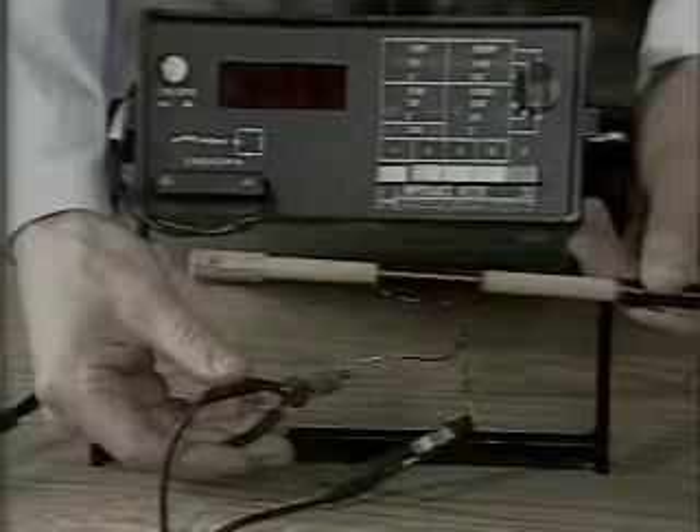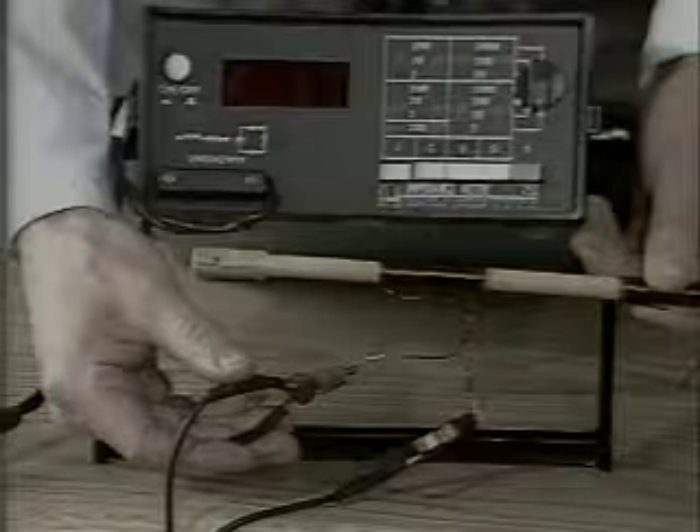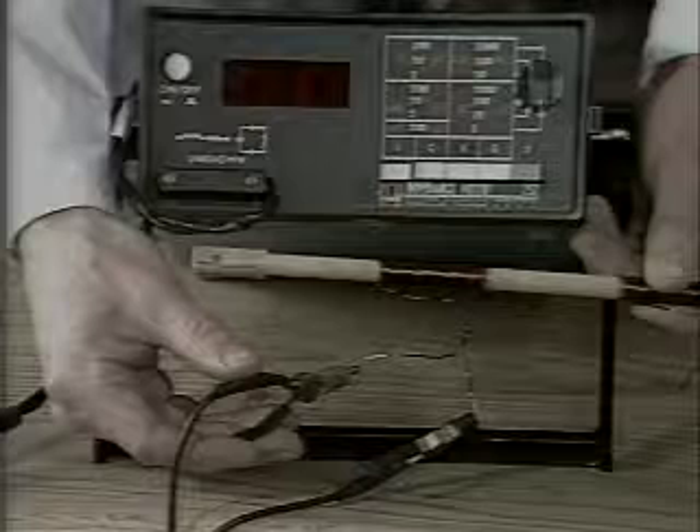The inductance meter measures the coil inductance at 1 kilohertz. This frequency is high enough that the coil inductive reactance greatly exceeds the small coil resistance, which we have neglected in our analysis.